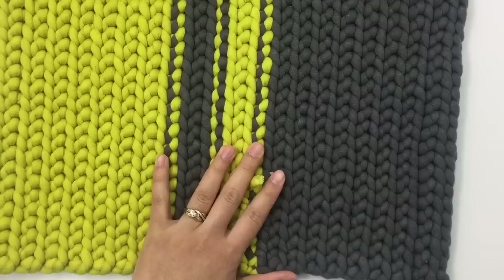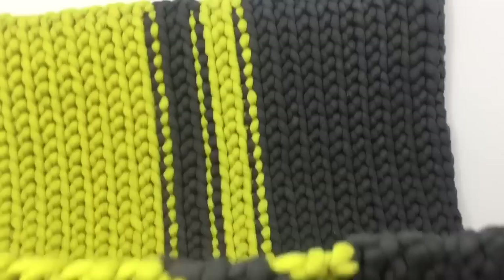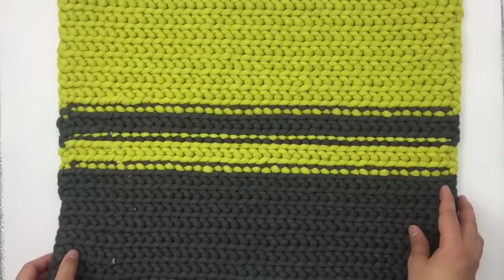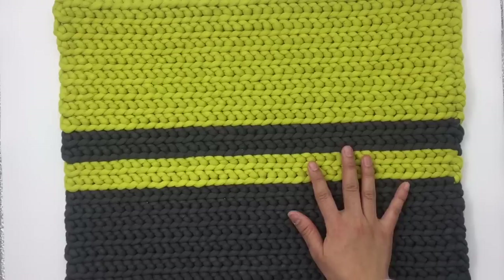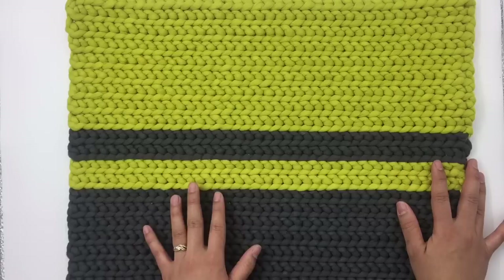Trim the tail and hide all the tails. Now all my tails are hidden. Here's what it looks like on the right side, and here is the wrong side — the wrong side is pretty cool too! You can choose whichever side you want to be the right side, it doesn't matter. Congratulations! I hope you enjoy making this project. If you do, don't forget to give me a thumbs up and subscribe to my channel. I'd love to see your project — please tag me on Instagram or Facebook, links are in the description below. Thank you so much for watching. I'll see you in the next video. Bye-bye!